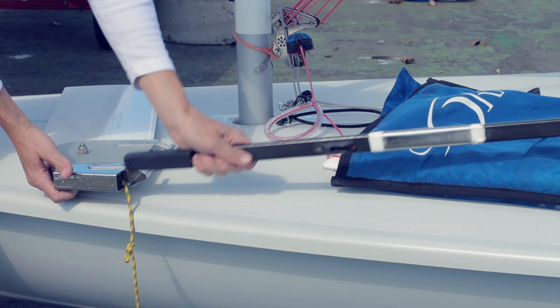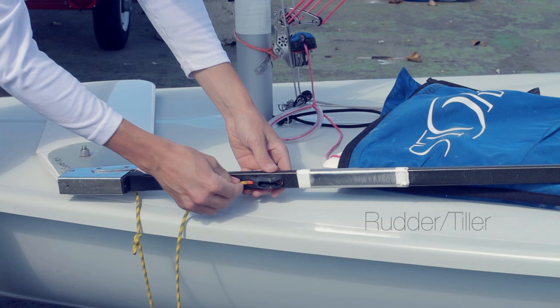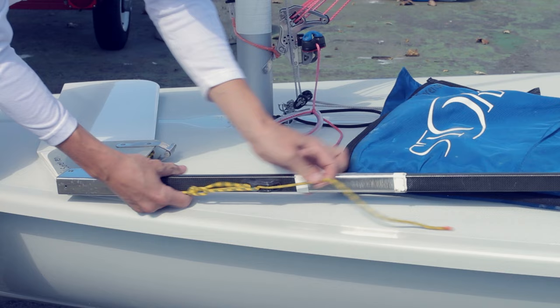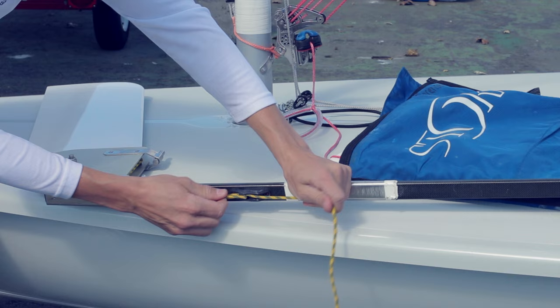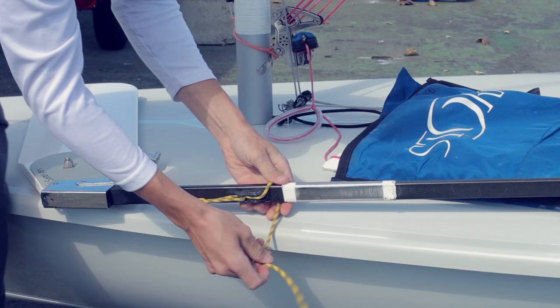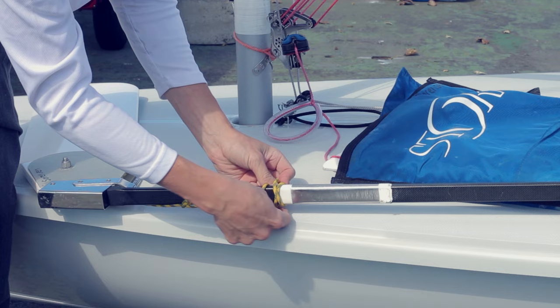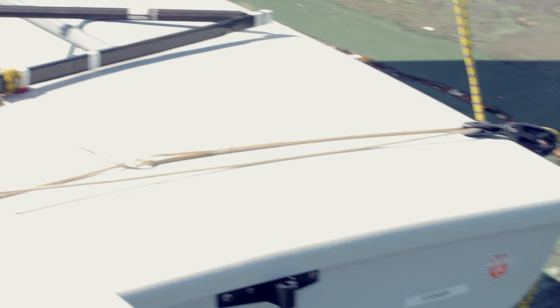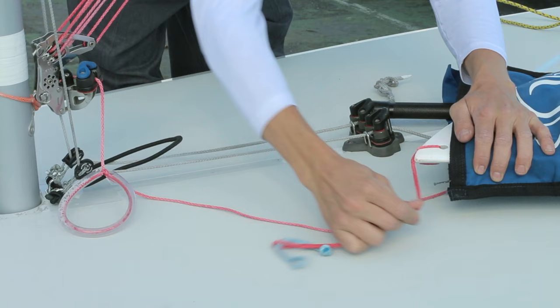I rig my rudder so it always stays all the way down. Even if you don't use this method, you should definitely switch to a bigger bolt on your rudder. This is how I leave my rudder before I launch, and in the water it attaches just like that.